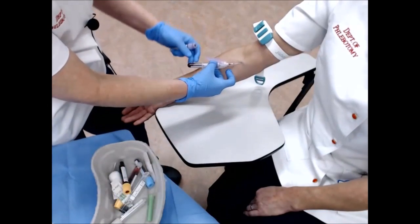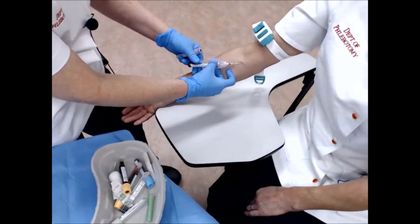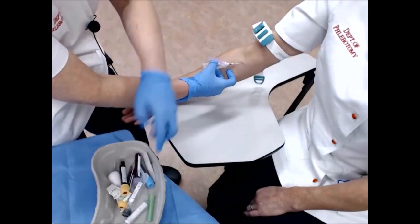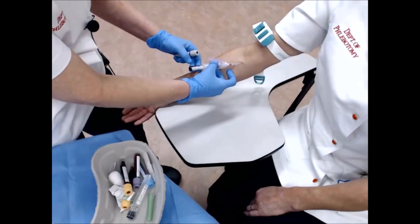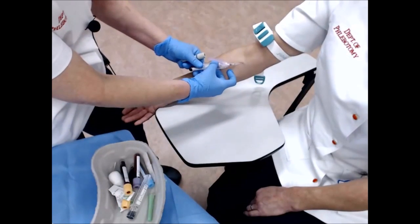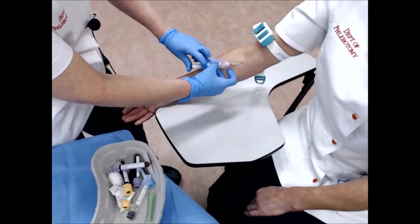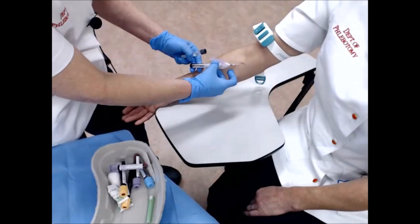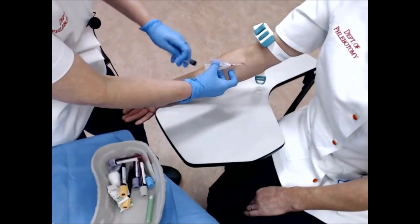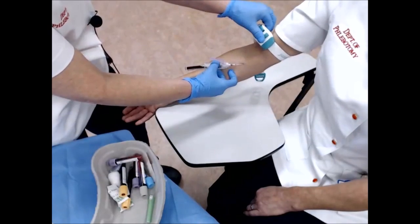Then the lavender top tubes, then the glucose, and finally the ESR, ensuring that the ESR tube is completely full.